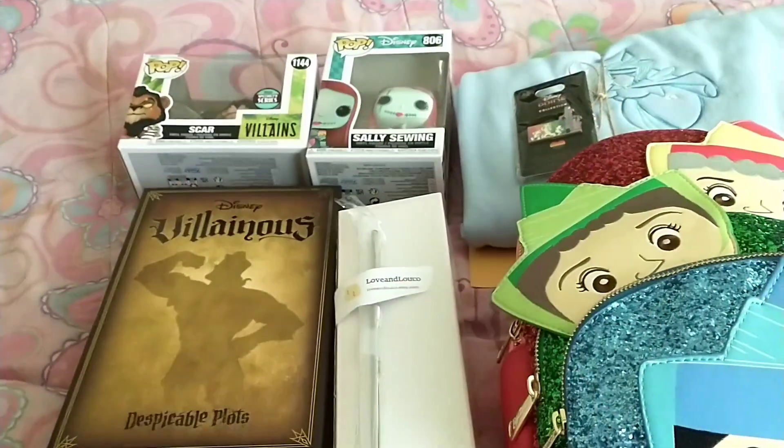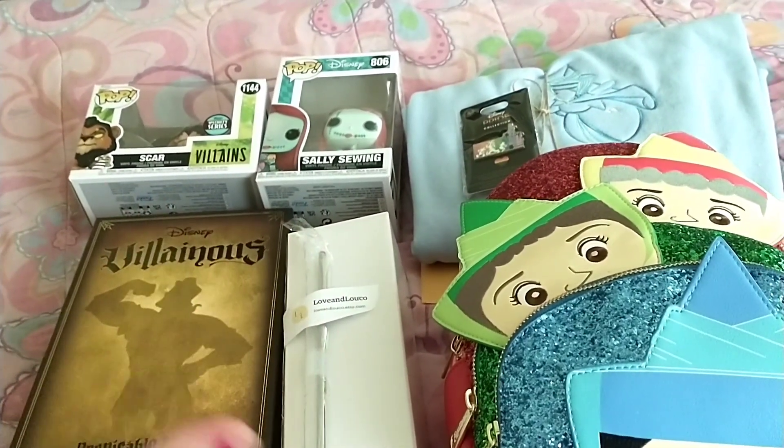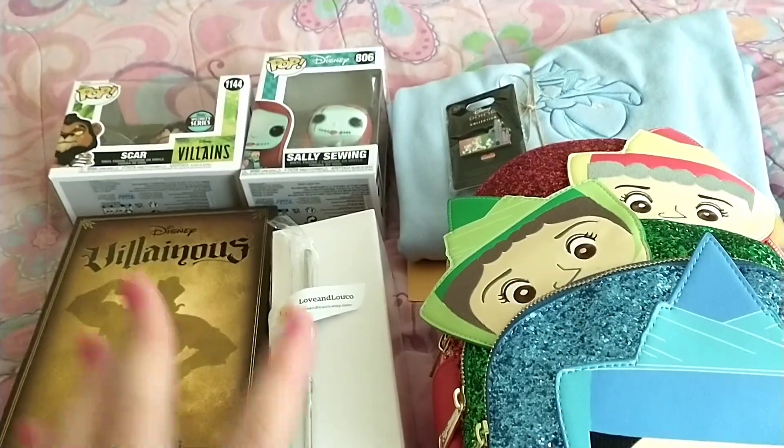Now let me package it all up and I will show you how it's all wrapped and everything. So keep watching.